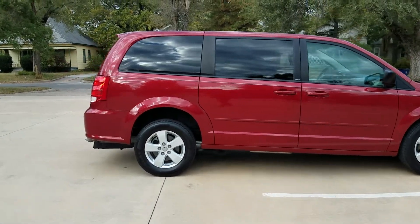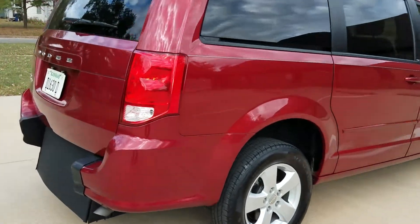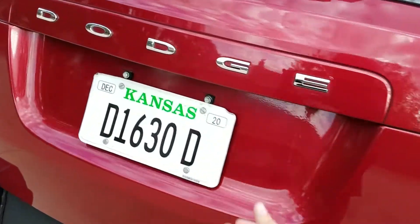Good morning, my name is Jeremiah with Affordable Mobility Solutions. Today I'm shooting a video of our 2014 Dodge Grand Caravan. This is a rear entry mobility wheelchair accessible van.